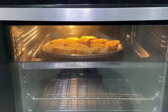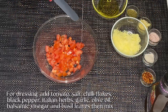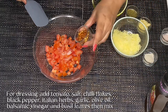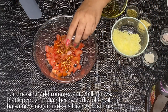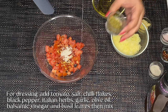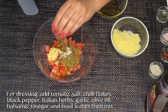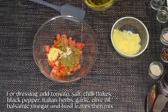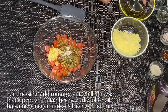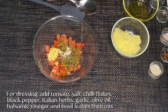The bread is golden brown. Now let's put together the dressing. Tomato, salt, chili flakes, black pepper, Italian herbs, garlic, and black pepper. I will add 1 teaspoon of balsamic vinegar and 1 teaspoon of olive oil.